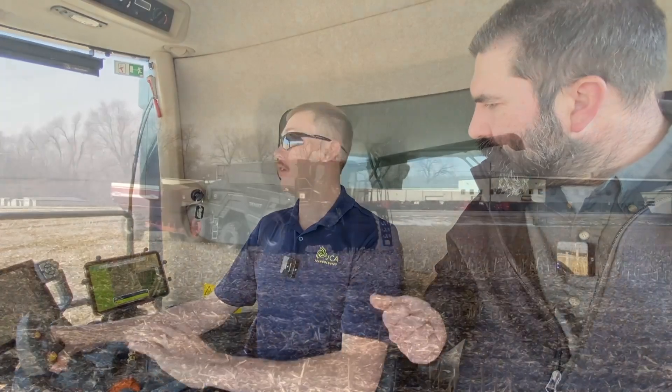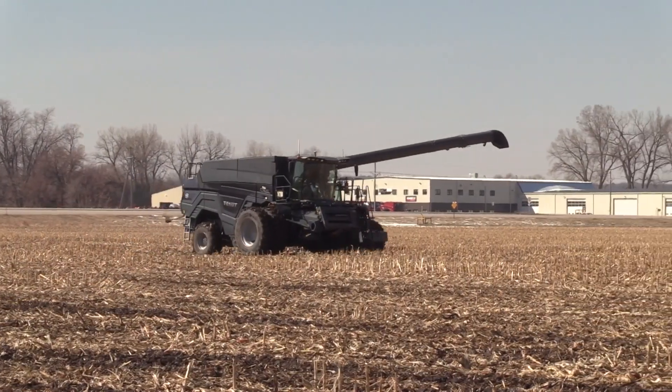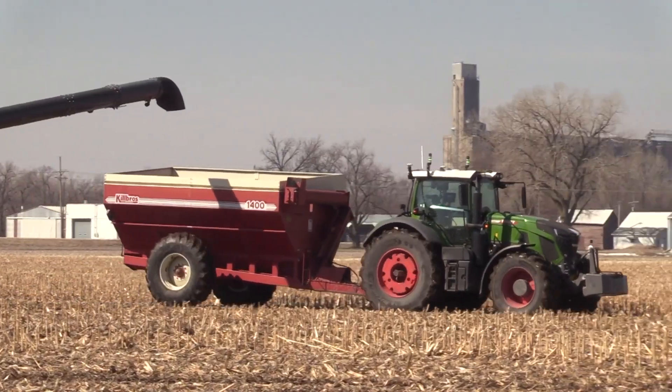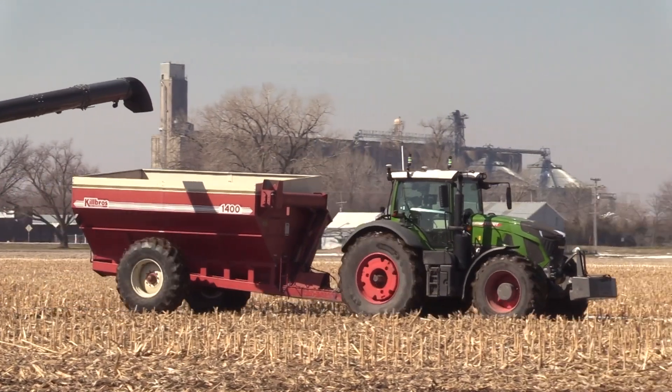What is this designed to do? What should happen when you use OutRun? It will allow the combine driver to have complete control of that grain cart, not have to go on the radio and tell anyone where to be. He can just put that cart wherever they want it. Can you show us how it works? Give us a walkthrough and explain what you're doing.